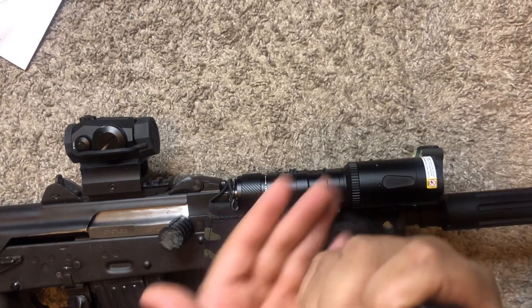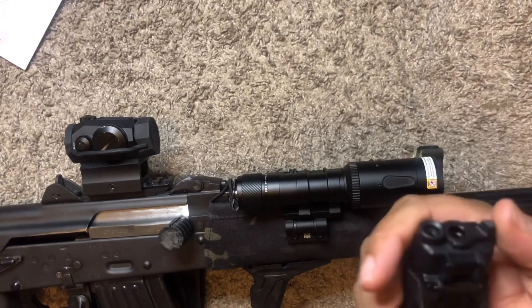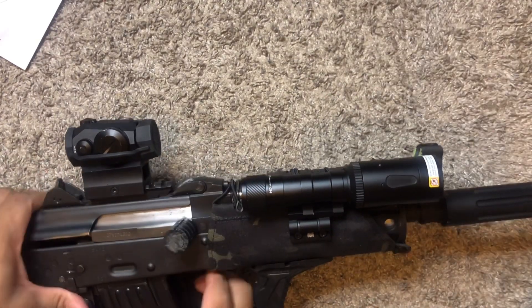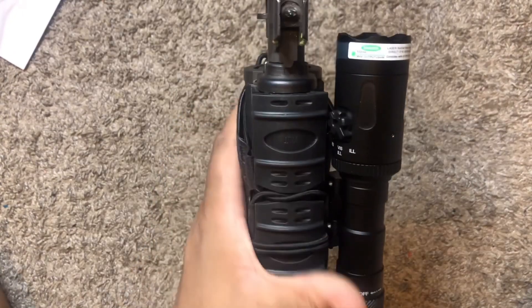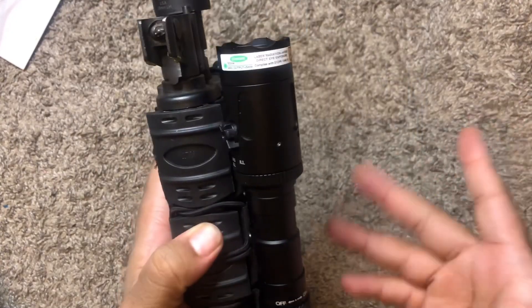The biggest upside with this is it has the momentary just down and then constant on up. You can use it without the tape switch. I like lights that don't just come with a button. With my hand already being right here, all I would have to do is basically twist it on and twist it off. In theory anyway — you still gotta train with it. How you train is how you perform.